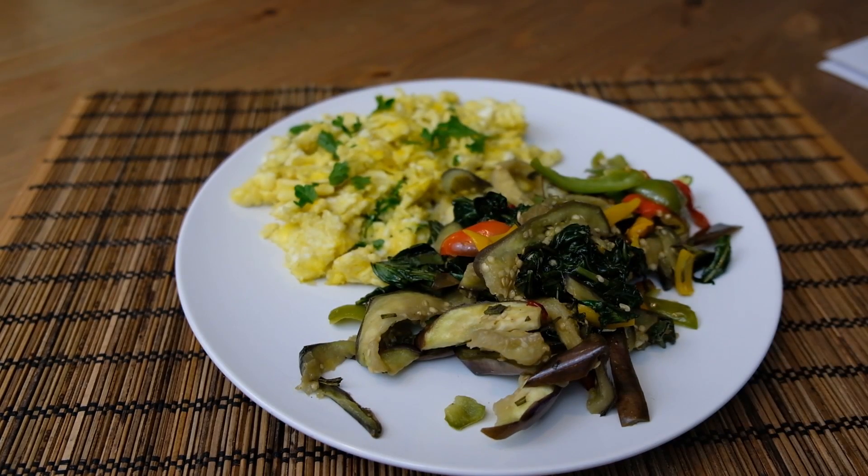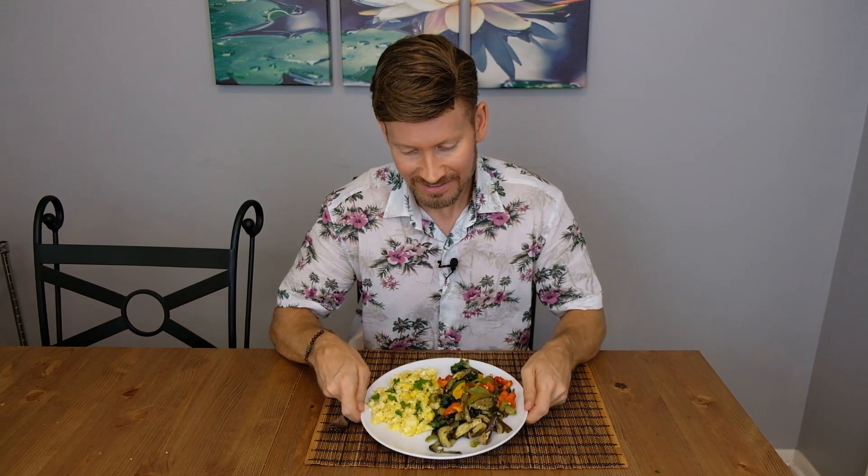And now we're ready to eat. A delicious stir fry meal made with home biogas — home grown food, home grown fuel. You can't get better than that. I hope you enjoyed this video. Make sure to subscribe and share with all your friends. Take care and I'll see you in the next one.